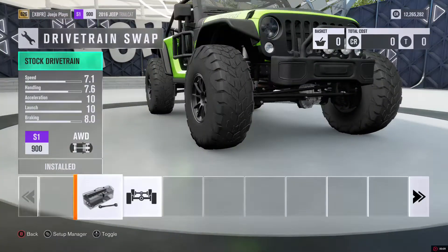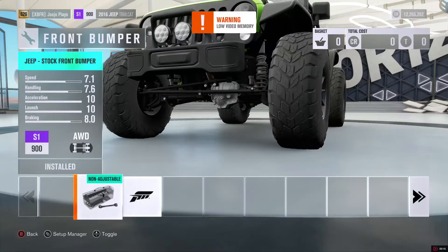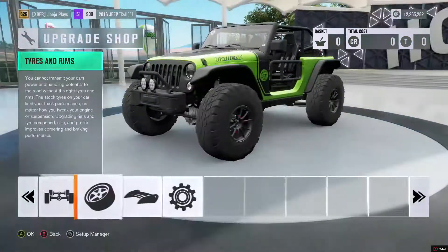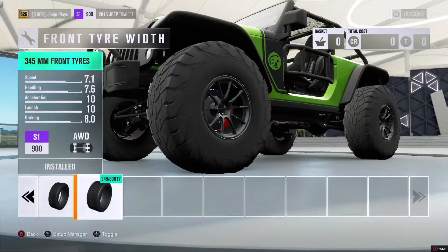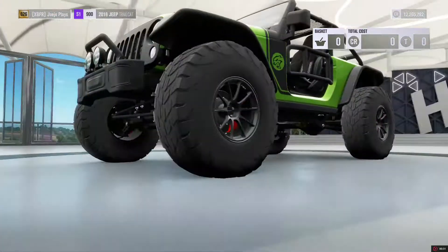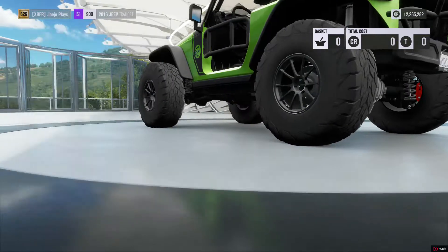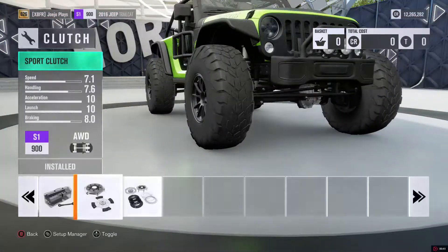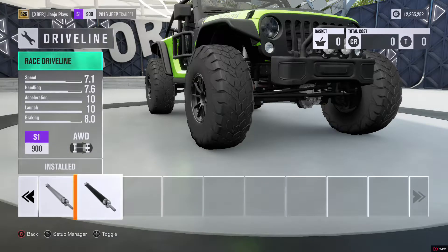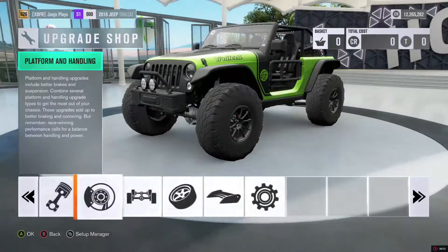Today we'll be taking a look at the 2016 Jeep Trailcat. In my opinion, this is hands down the best off-road car in the game right now, well at least for S1 class. But unfortunately it's only available through the Hot Wheels expansion pack, so if you didn't get it then you're kinda missing out. As usual, I'm showing you my full setup so you can always pause the video and copy what I'm doing, or you can just download it from my storefront page.